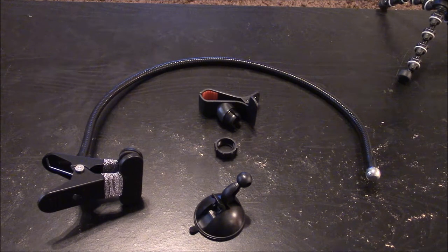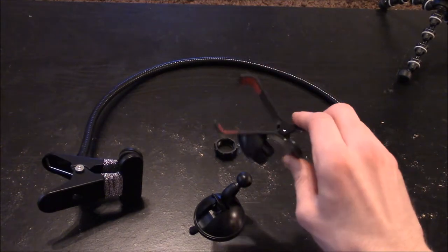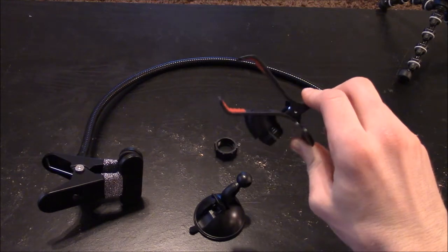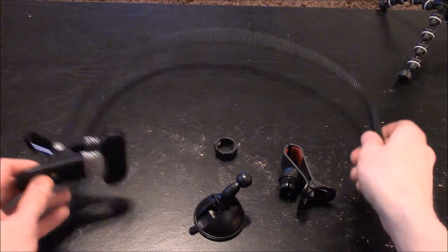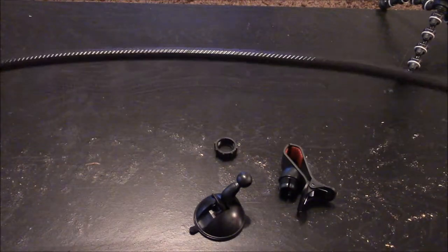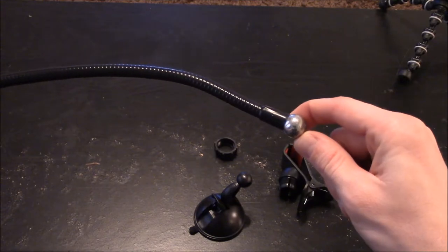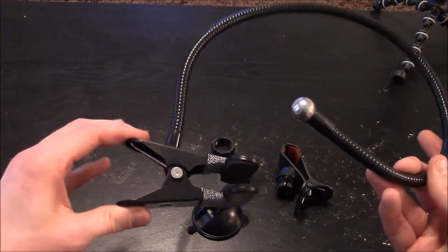What really made me like this is the fact that this clip opens up wide enough to hold a cell phone, and I'm hoping that it will hold my microphone. You basically get a clamp that has a long, flexible gooseneck that does have a ball and socket attachment that goes to the cell phone clip, and you do have a real strong, sturdy clamp.